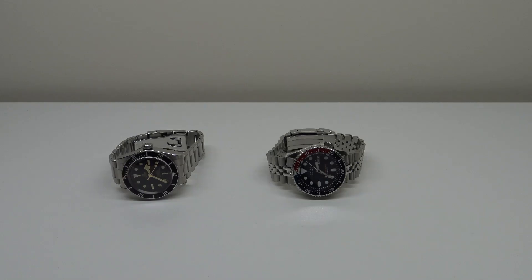Good afternoon. Today I'm going to be discussing my April 2020 state of the collection. As you can see, I currently have a two-piece collection. On the left we have my Tudor Black Bay and on the right we have my Seiko SKX009.